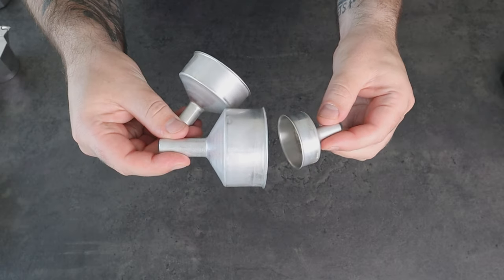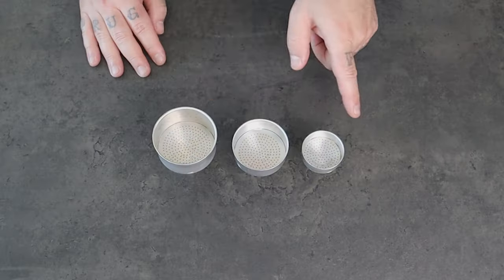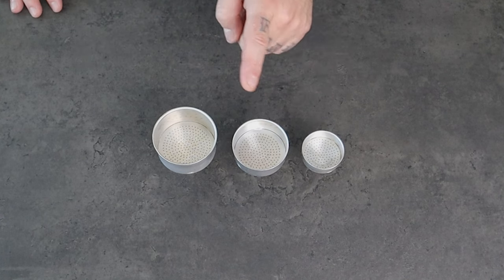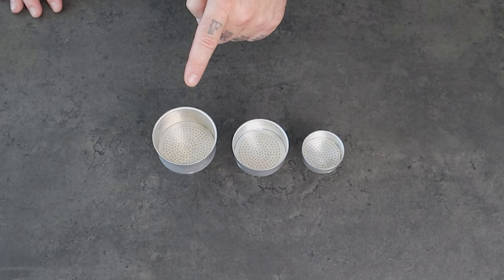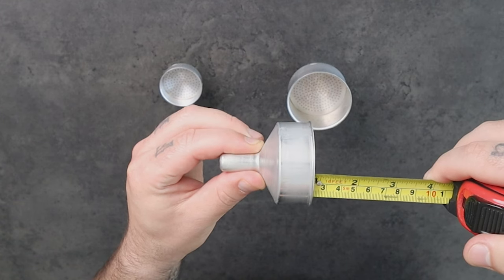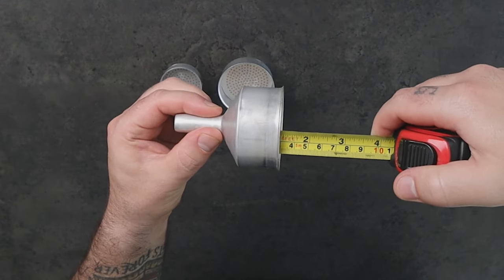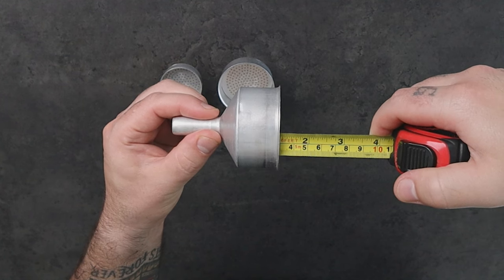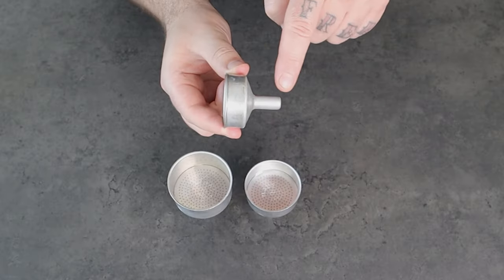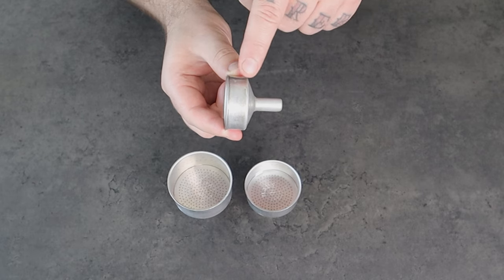If we compare 3 baskets of 3 different moka pot sizes, you can of course see the difference. This one in the middle is the basket for the 3 cup moka pot, and this one is for the 6 cups. The 3 cup one is 2.1 cm deep, the 6 cup one is 3 cm, and the 1 cup basket is 1.4 cm deep.